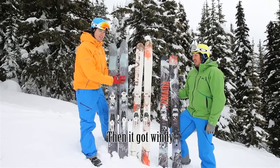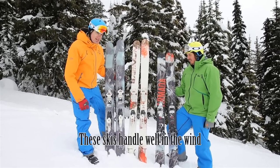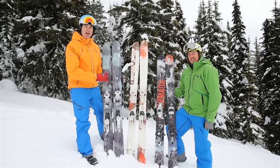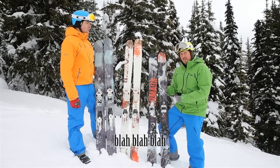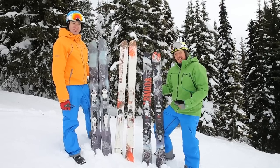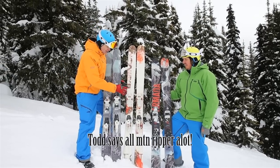We've got the Armada Bubble with an updated graphic for the 13-14 season. This is a really fun powder ski — it's the biggest ski in their line, lots of foam and lots of fun. Similar story for the JJ: just an updated graphic, still the great versatile ski it's always been, and a lot of people really love this ski. And finally the TST — new graphic.